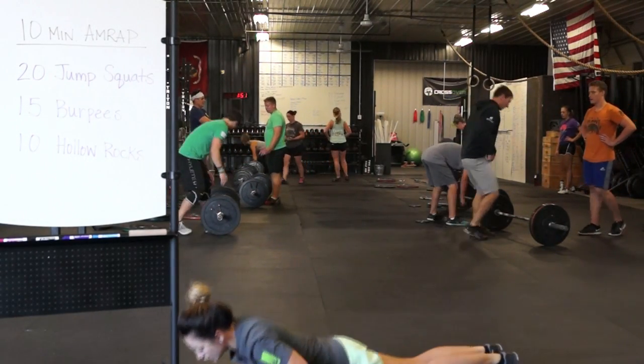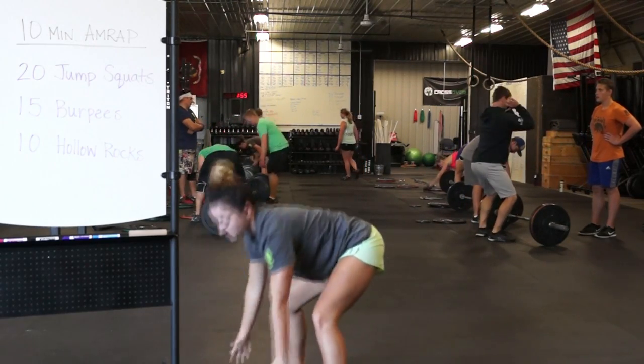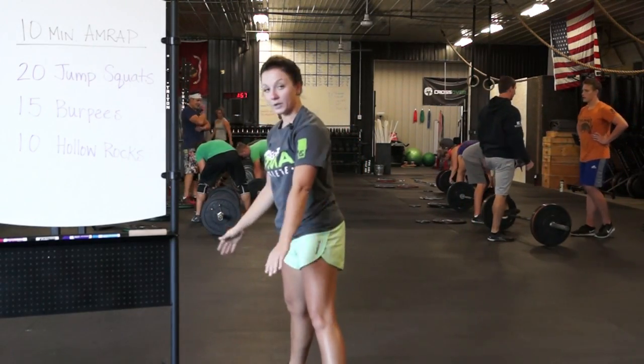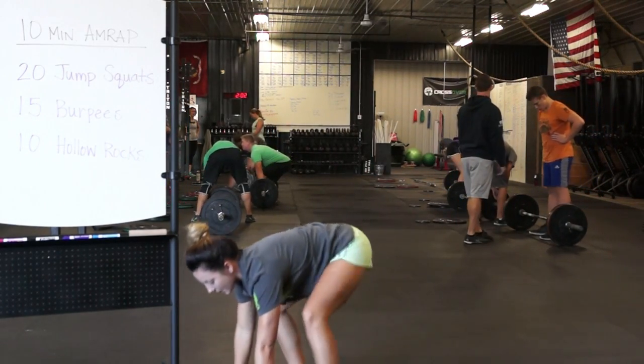kicking our feet back, chest down, back up, and step up. Or we can bring our hands to the ground, step back, and step up.